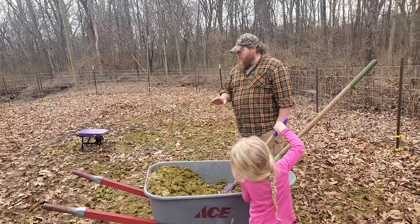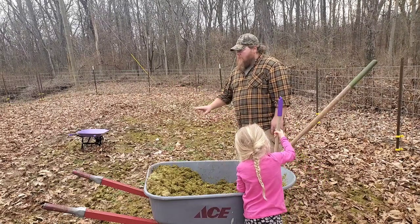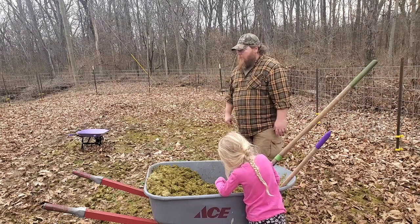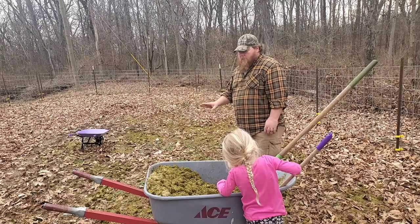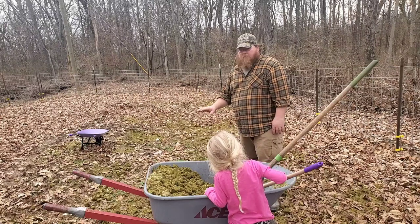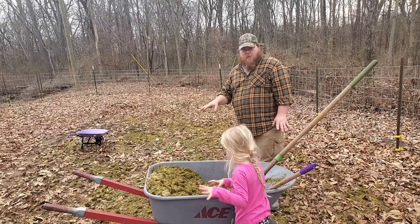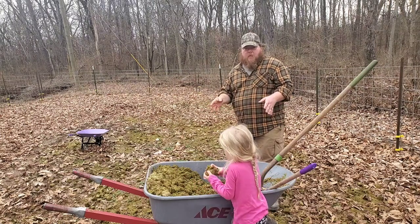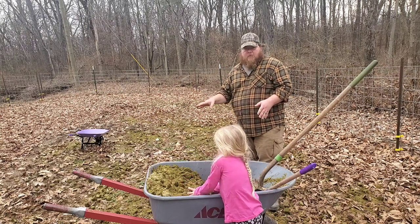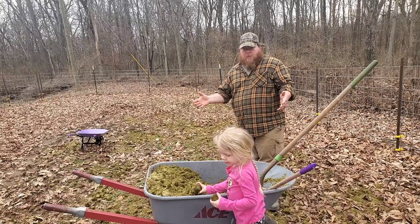We've added roughly 70 pounds of alfalfa to this section, which is about 40 by 16 feet. I'm going to take the rest and put it in the compost pile. It's just now beginning to rain — when this stuff gets wet it's going to start swelling up and breaking down immediately. That's what we want: organic matter back into the soil so I don't have to add so many amendments later on this year.